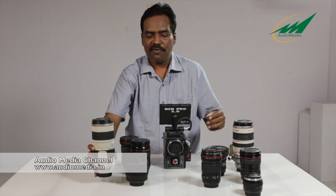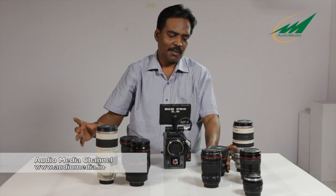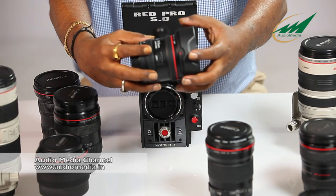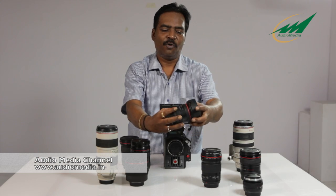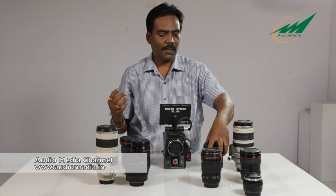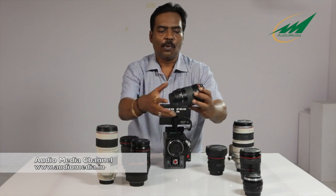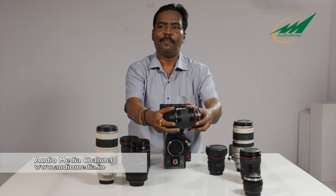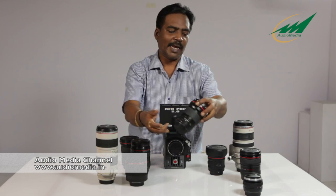This is the 70-200mm Mark II lens, again with an aperture opening of f2.8. This is the latest fisheye lens — the 8-16mm L-series f4 fisheye. This is the 135mm f2 prime lens. This is a very, very sharp lens — the sharpest lens from Canon.